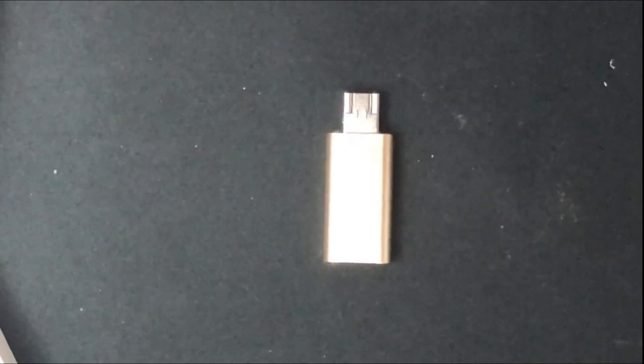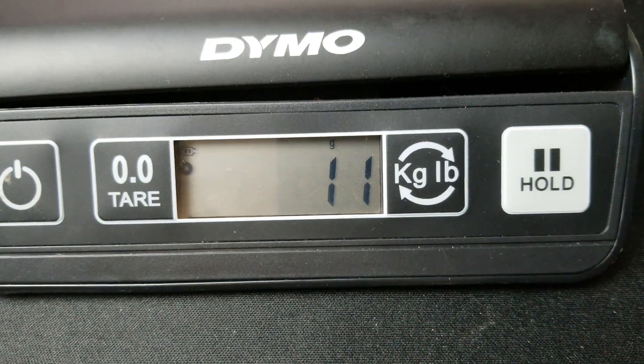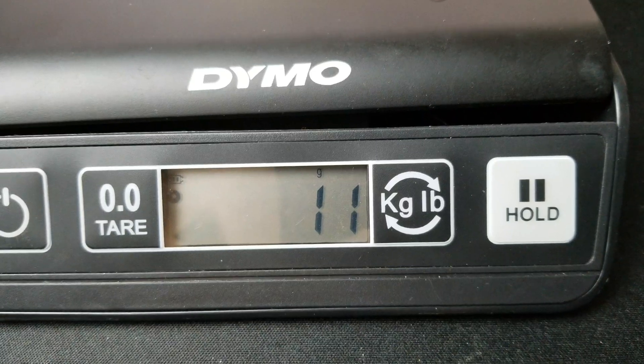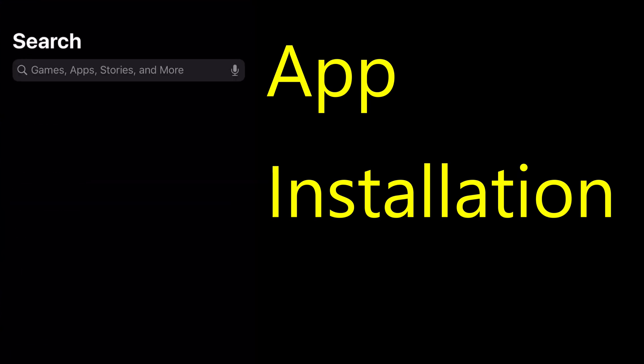I also want to weigh this product — just taking a measurement of the weight. The product weighs about 11 grams, which is good. Now I'm going to take a look at the installation steps for the app on your iPhone.